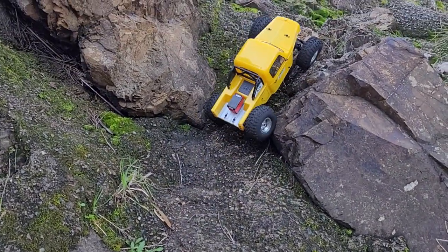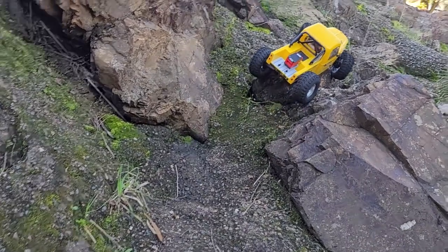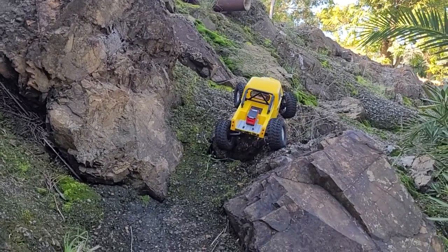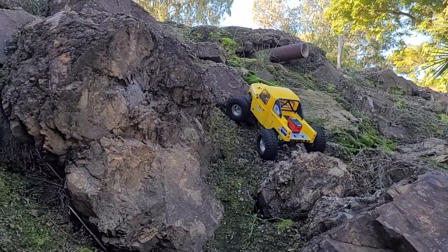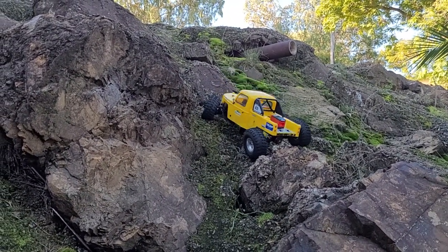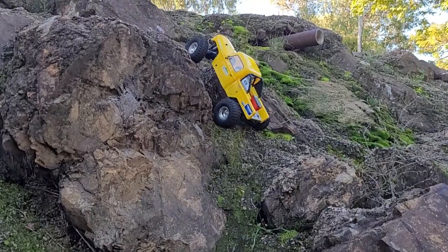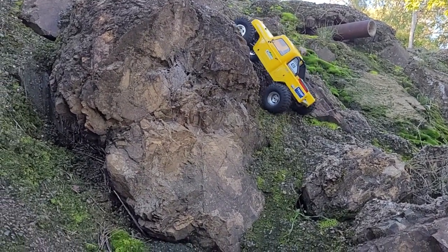Got to get this just right here — come on, pull myself up! Beautiful! RCOMG — yes! This servo is handling the rocky terrain really well.